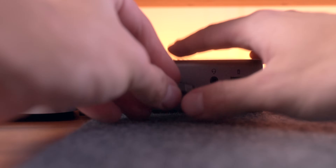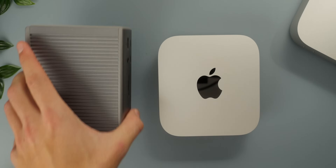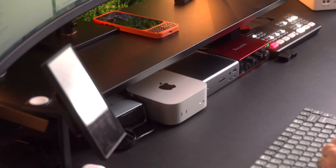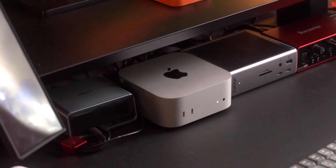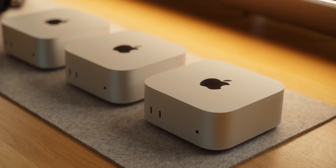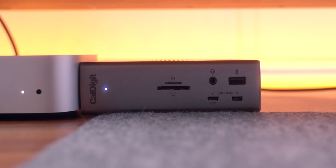Let's get the obvious out of the way. The new Mac Mini is tiny. It's literally the same size as my CalDigit dock, nearly as small as my Focusrite audio interface, even the Anker charging station on my desk. It is insanely small, but the size does come with its frustrations. There is no SD card slot on the front like the Mac Studio, but for about 99% of people they won't need this, so I can kind of forgive them for that.